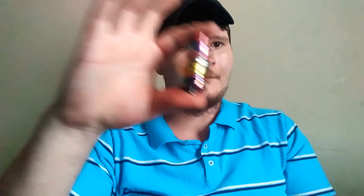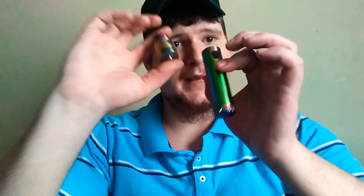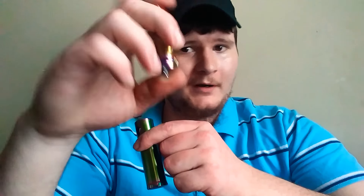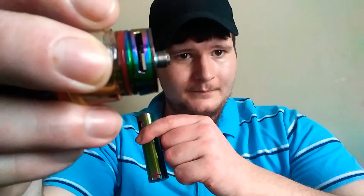The tank is removable — big pro on this kit. If you buy just the tank it costs an extra five to ten dollars over what the full kit costs, so that's a big value. It's also protruded so you can use it on mods that require a protruded 510 pin. That about sums it up for the Smok Stick Prince kit — I'm going to have a good vape and call it a day.